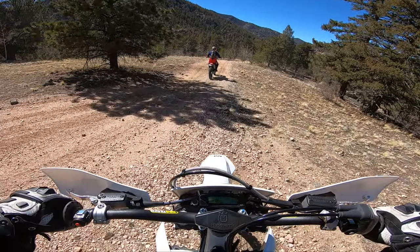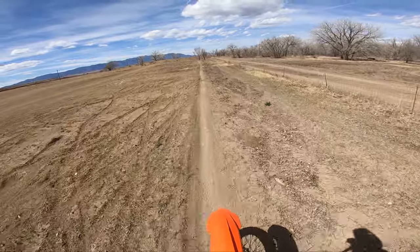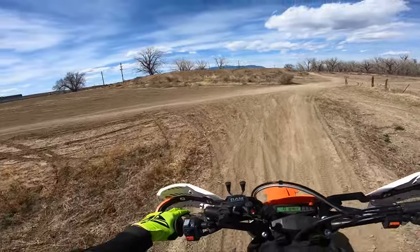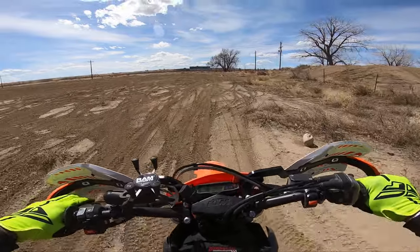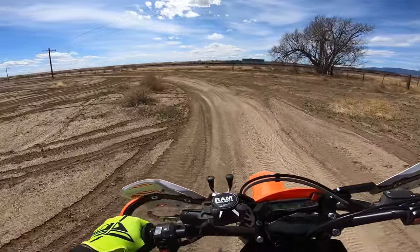Not to mention, the stock forks are very comfortable and plush. I can leave it in third gear and just let it chug. The suspension is a little more plush, but you can tell this thing is meant for rock riding and enduro-type riding.